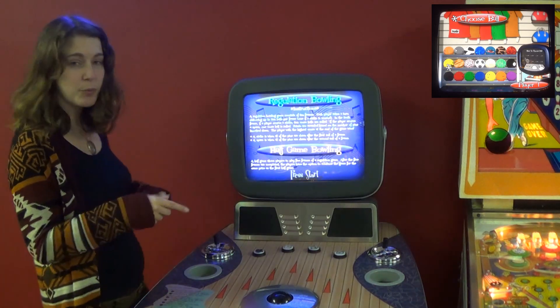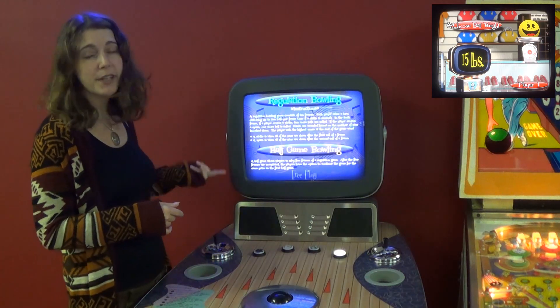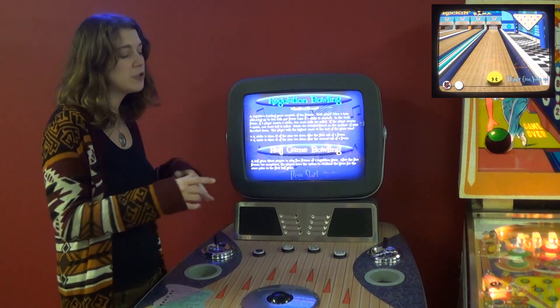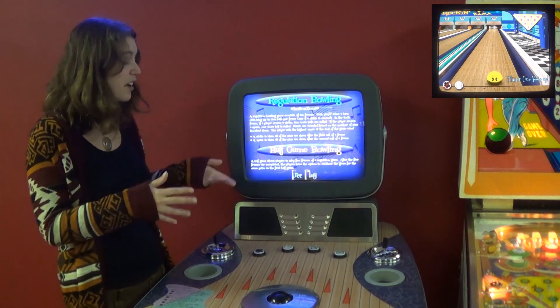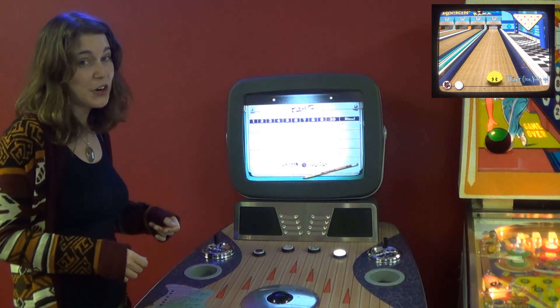You can pick your balls. You can go to the pro shop. You can also, while you're playing the games, do tricks and spins. And it's fairly accurate — fairly accurate to actual bowling. It's friggin' hard. It is hard.